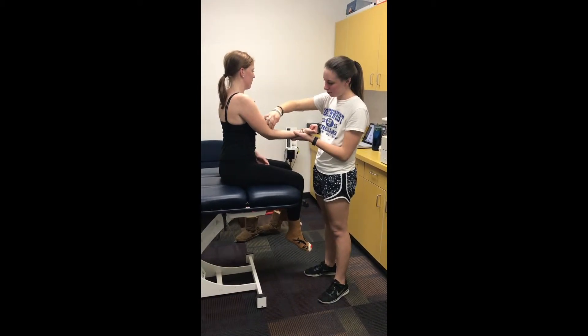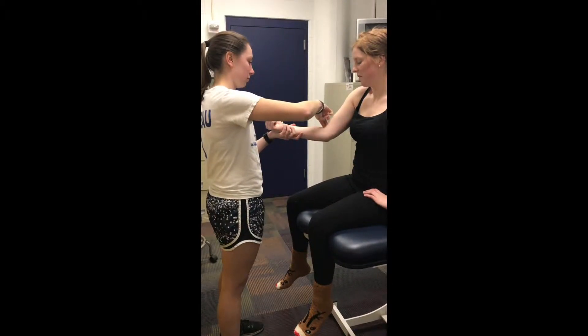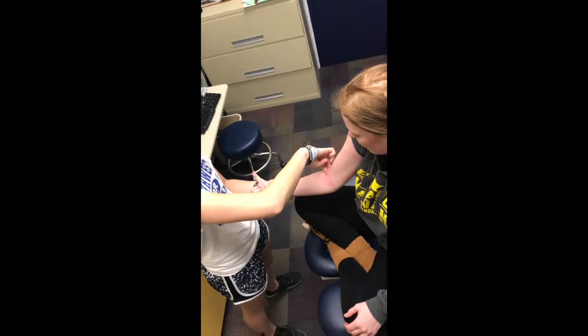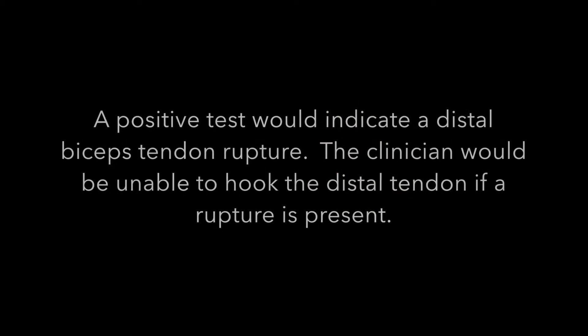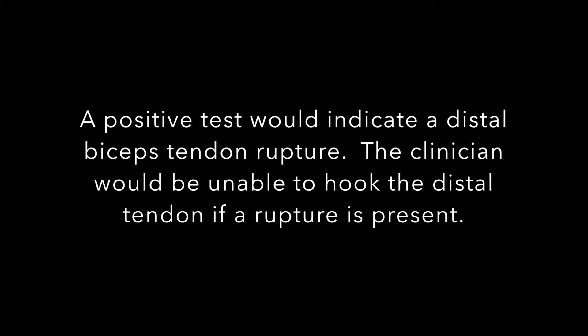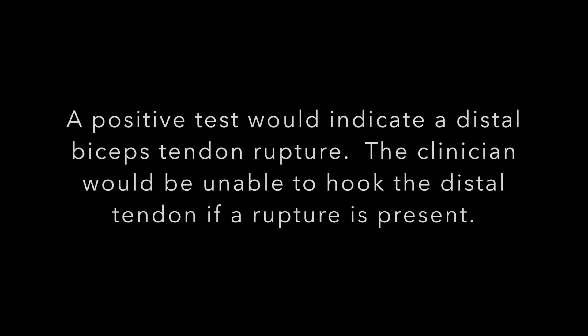The examiner places their index finger under the distal biceps tendon on the lateral side and attempts to hook the tendon. A positive test would indicate a distal biceps tendon rupture, as the clinician would be unable to hook the distal tendon if a rupture was present.